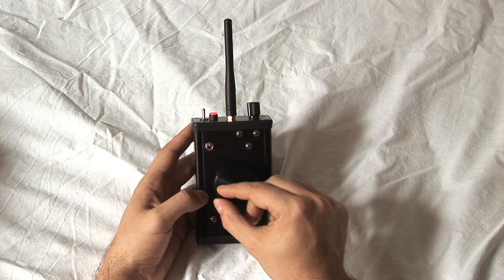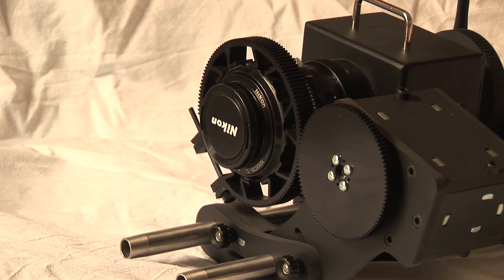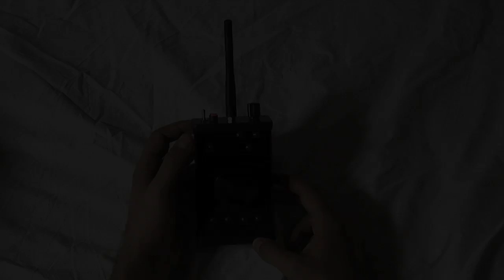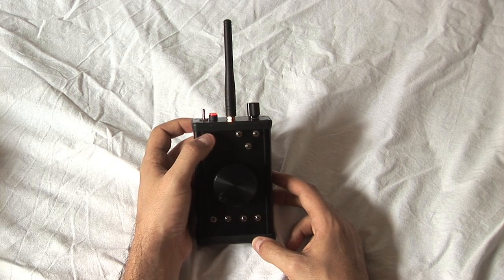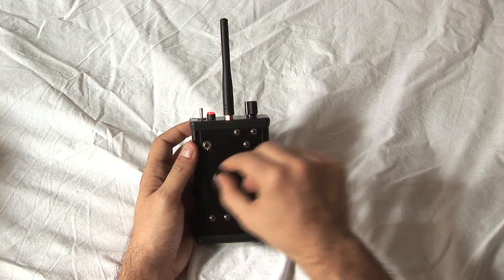Finally, we move to a third position and store it too. Once all desired positions are stored, just flip down the operation switch to recall them.